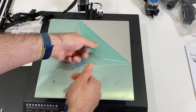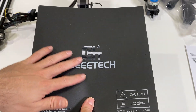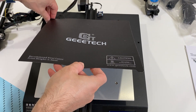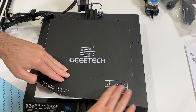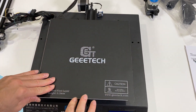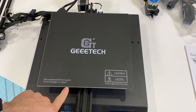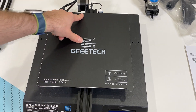Next I'm going to remove this cover and then remove the cover of my heated bed sheet and connect them together. I'm aligning it from the corners and I've stuck it on. It says the recommended first layer height is 0.3 millimeters — this is the first time I've seen a first layer height recommendation written on a heated bed. I have lots of printers and none of them say this — it's interesting.